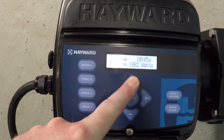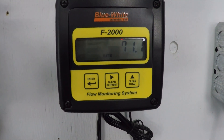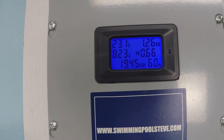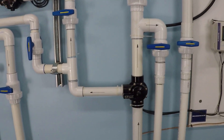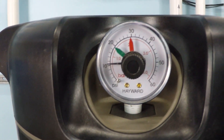This is maximum speed: 3,450 RPM. Reading 1.26 kilowatts — that's 1,260 watts — and 8.23 amps of current draw. Filter pressure is just over 10 psi, reading about 10.5 psi.